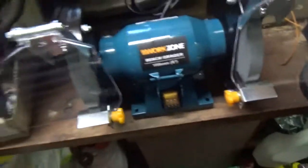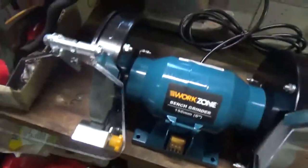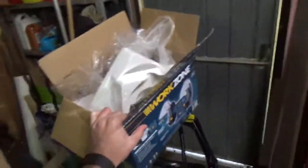The instructions weren't very clear, but I'm a mechanically minded person, so I just put it together from how it looked. It came in a nice little box. It was opened, but most of the stuff at Aldi is opened because people just like to have a look and see what's in there. Occasionally you'll get someone dodgy who pinches stuff, but normally it doesn't happen, so I'm happy.